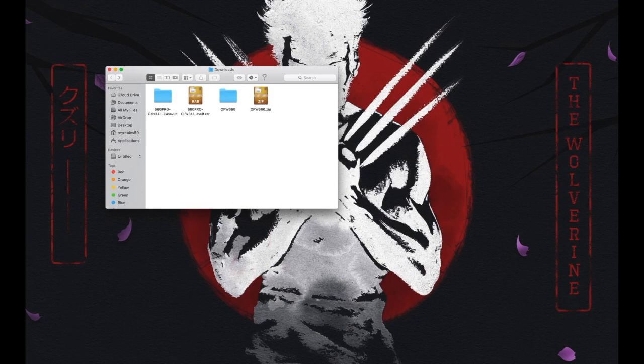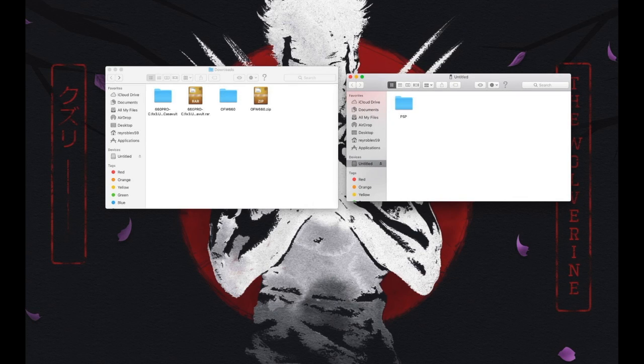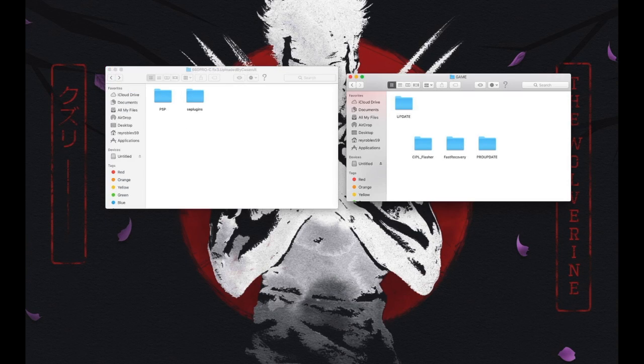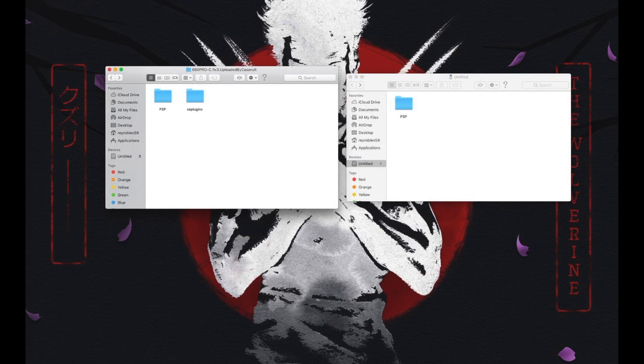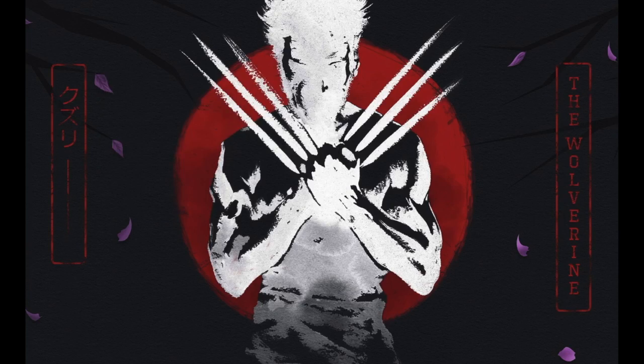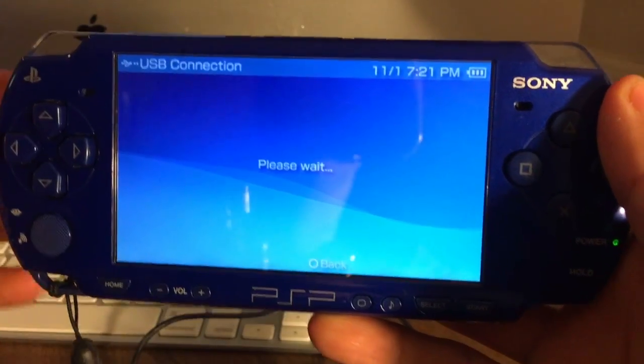Connect your PSP to your Mac, open your drive on the desktop, go into your PSP folder, then the Game folder, and have that ready. Open the 660 Pro folder, go into PSP, then Game, and you'll see three files there. Drag those three files into the PSP Game folder. Once that's done, reset back to the beginning of each folder. Next, drag the SE Plugins from the 660 Pro C folder into your PSP root. If you already have an SE Plugins folder, just copy the files within it onto your PSP SE Plugins folder.